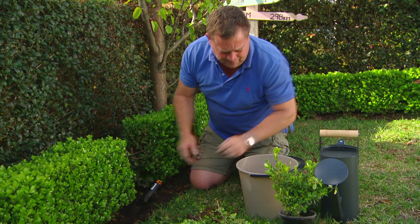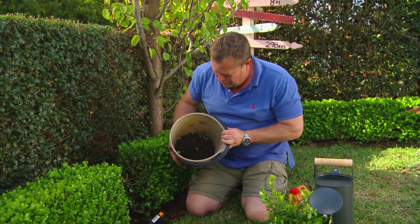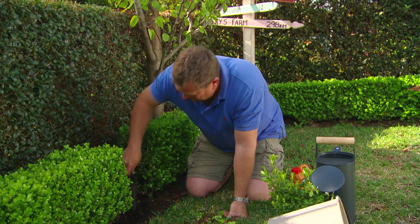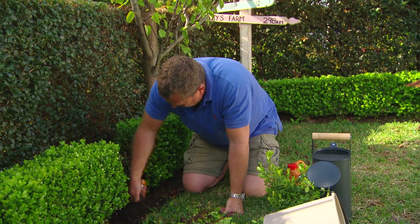Once I've made my hole, I'm going to add a bit of homemade compost. Mix that through again. Oh, look at the worms — you beauty.